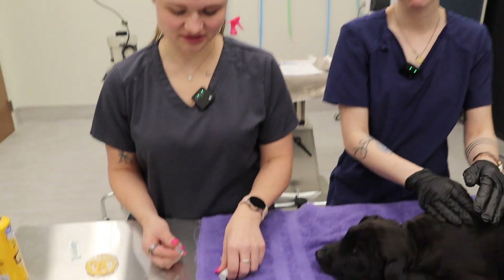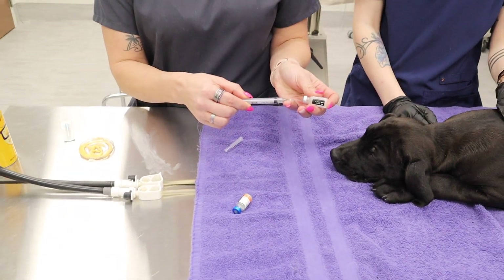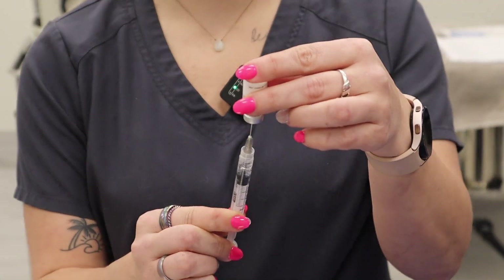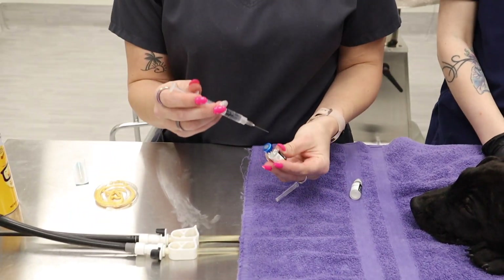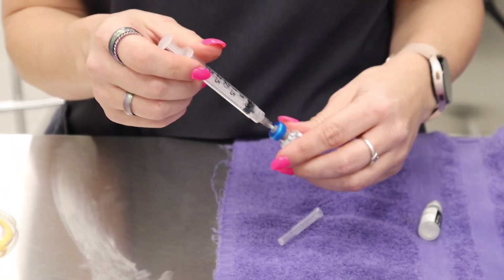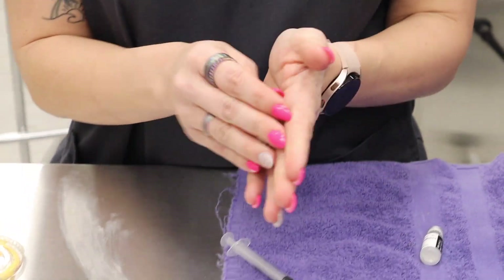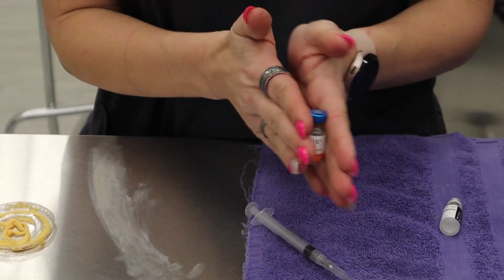So we're going to take the lid off here and stick the needle right into this rubber stopper and draw up the diluent inside this vial — it should come out to right about one mil. We're going to place it into the vial that has the powder, put the entire diluent in there, and then mix up the vaccination to make sure all of the powder has dissolved.